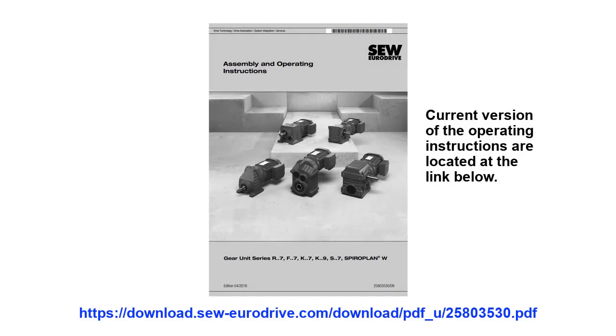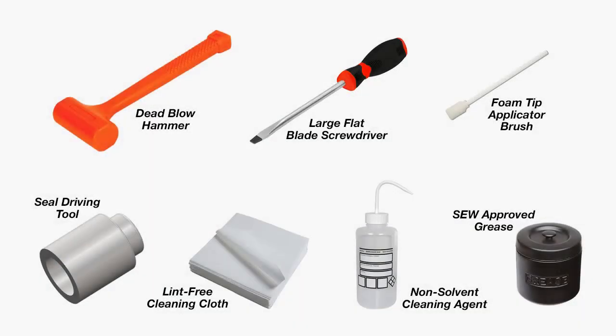For details on the reducer components and parts assembly, please refer to the inspection maintenance section of the operating instructions shown in the PDF found in the video description. You will need the following tools for replacing a single seal: a dead blow hammer, a large flat tip screwdriver, a foam tip grease applicator brush, a soft plastic seal driving tool, a lint-free cleaning cloth, a non-solvent based industrial cleaning agent, and SEW approved grease.